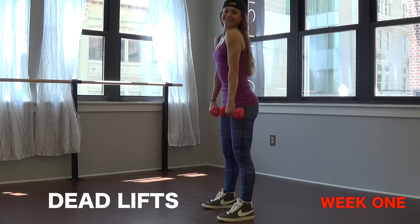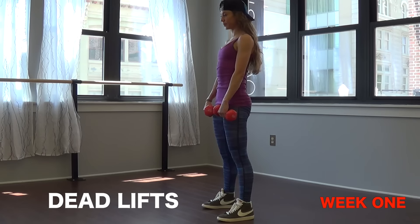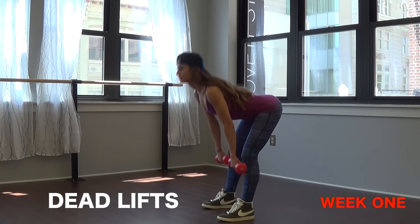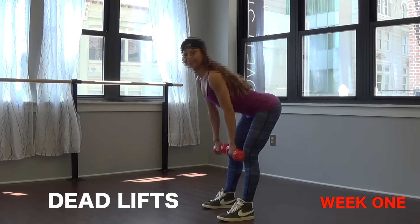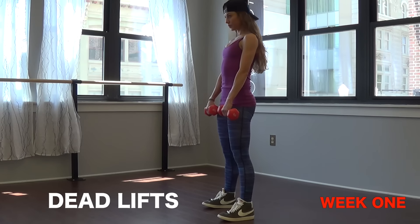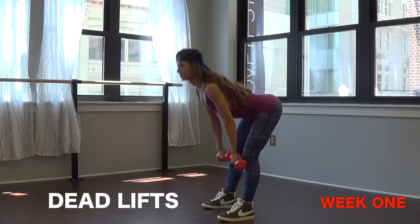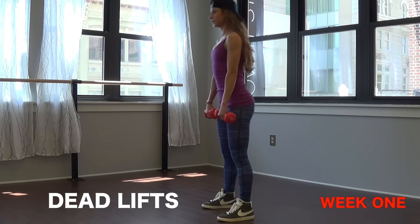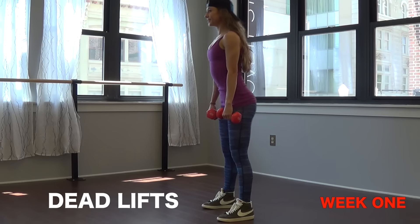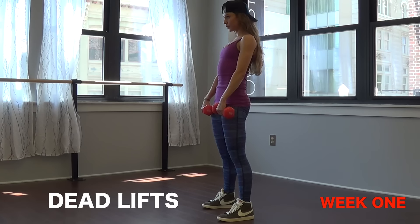The third exercise is deadlifts. You want to have a set of weights for this — I would recommend 5, 10, maybe even 15 pounds. Hold the weights in front of your thighs, keep your chest lifted, shoulders back, core engaged. Push your hips behind you, and when the weights come to your knees that's when you want to come back up squeezing the glutes as you return to standing. Never hunching — always keep your butt sticking out on the way down and your chest stays lifted.